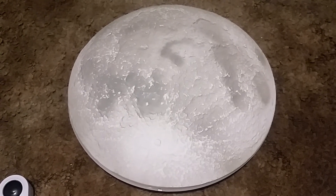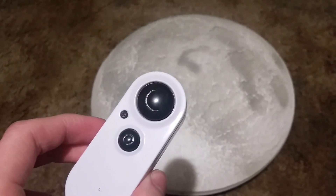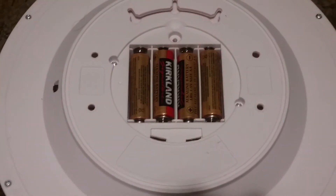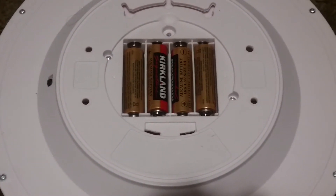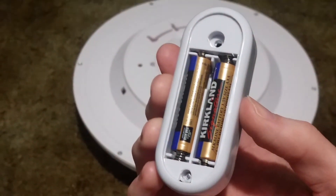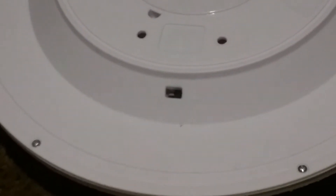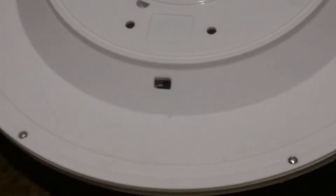So I got the moon and its remote control completely out of the box. I need to put the batteries in first before I can get it going. I got the four AAs installed, and now the two AAAs in the remote control.